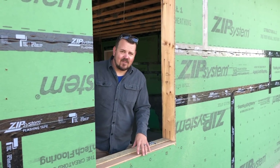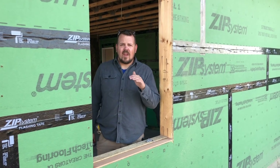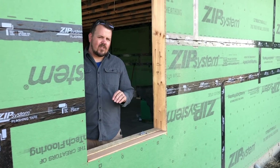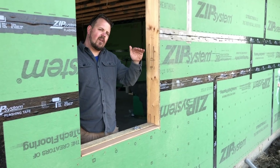Hi, I'm Jake with Arrow Building, and today on The Build Show, we're going to talk about a European window installation method that we haven't shown before. I've done a couple things with Fine Homebuilding, some stuff with Green Building Advisor on how to install these windows, but we haven't shown our liquid flash method. So there's a good, better, best.